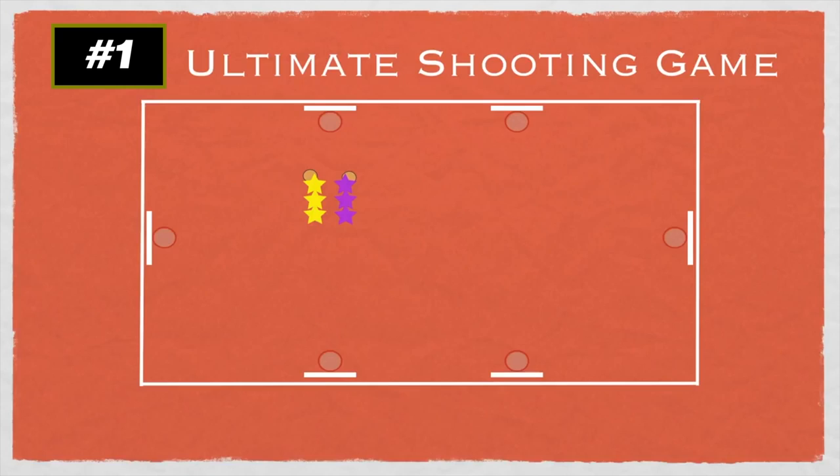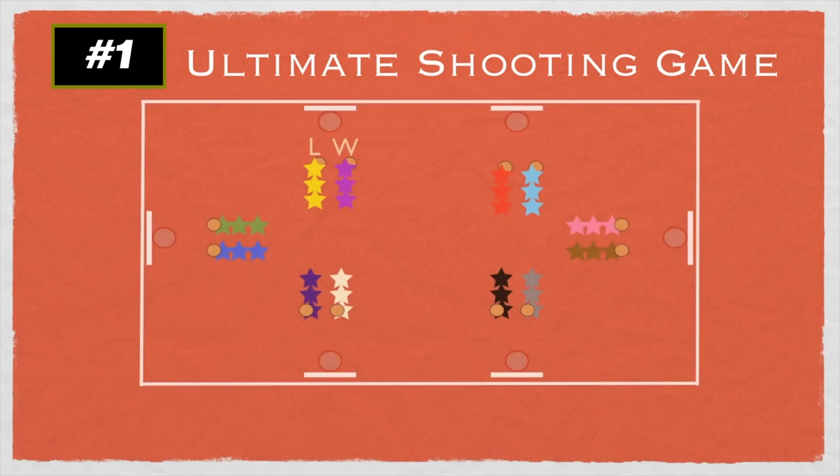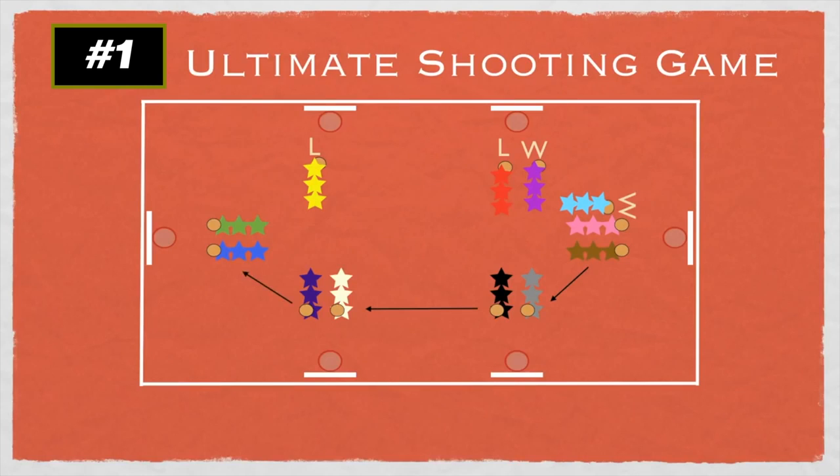Once a team reaches five baskets, they yell out five and are the winning team of that pairing. Winning teams rotate one basket over to face a new opponent, while the losing team stays at their net to face whoever rotates in. If the winning team moves over and the other game there isn't finished yet, they wait patiently and watch. The goal is to see if you can be the team that rotates all the way around, facing each net.